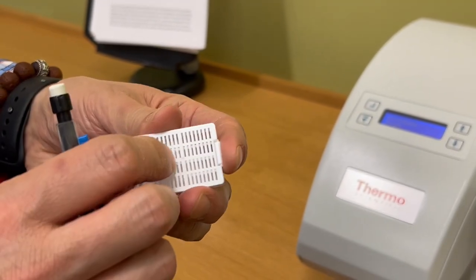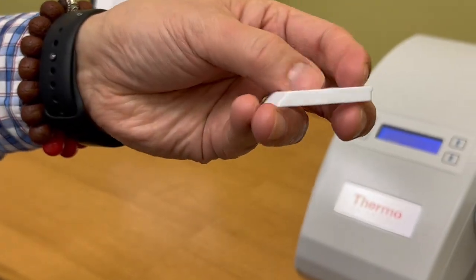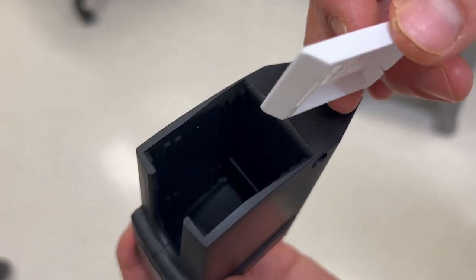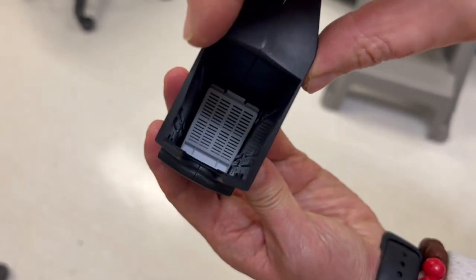If the lid attaches to the body of your cassette, you have to remove the lid. Now you can drop the cassettes into the open top of one of the 6 hoppers. Please make sure that the label surface of the cassette is face down.